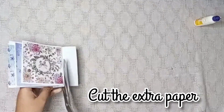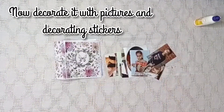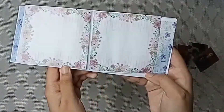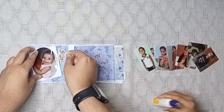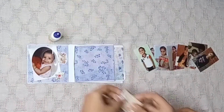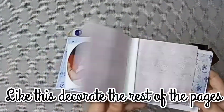Cut the excess paper on the scrapbook. Now decorate the inner scrapbook with pictures and stickers. Like the first page, decorate the rest of the pages.